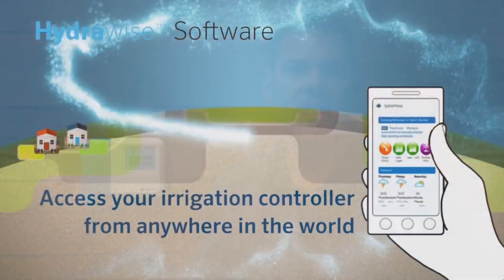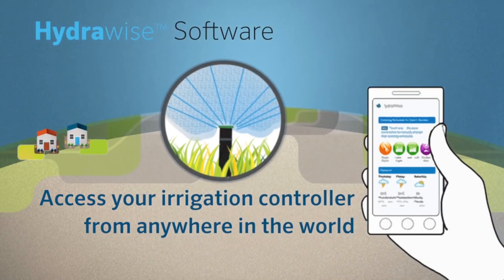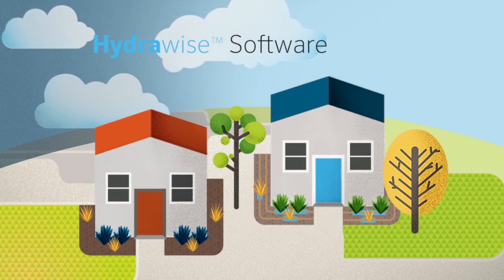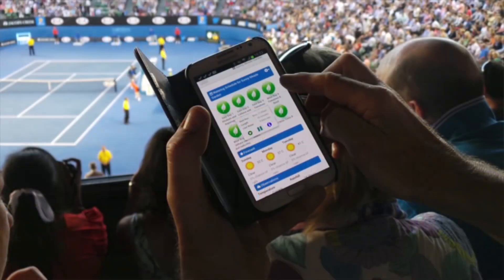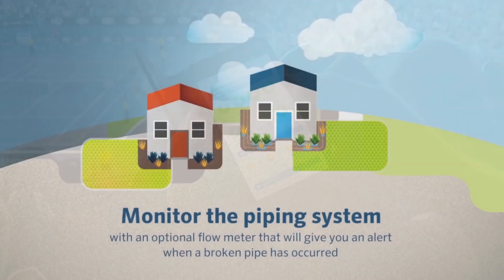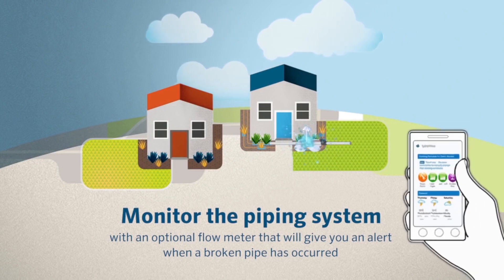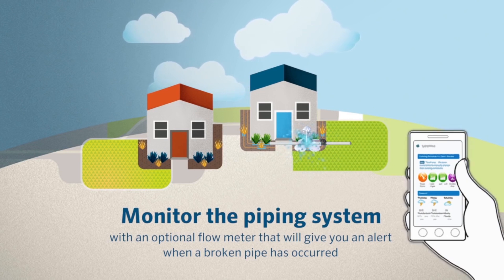The HC controller becomes a smart controller when connected to the Hydrawise cloud through the internet. Homeowners benefit by receiving automated weather adjustments to their schedule, resulting in water savings. Contractors benefit by being able to remotely monitor their accounts to make manual adjustments. Additionally, they can be alerted if there are any issues in piping or electrical.